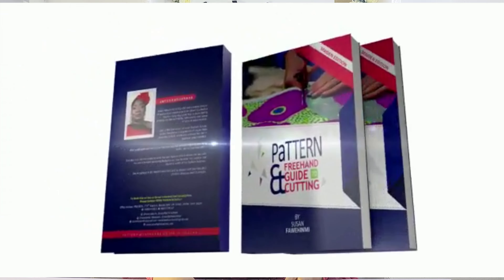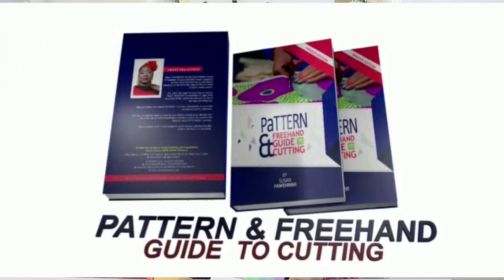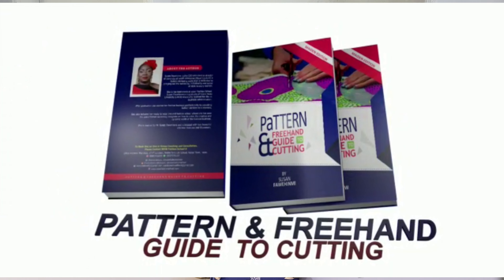Hello everyone, my name is Susan Fawaiimi and I'm the CEO and Creative Director of Wao Kucho and the head coach at Wao Fashion School. Today I want to introduce you to my book, Pattern and Freehand Guide to Cotton.